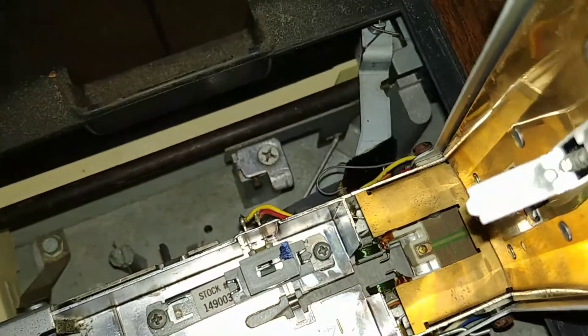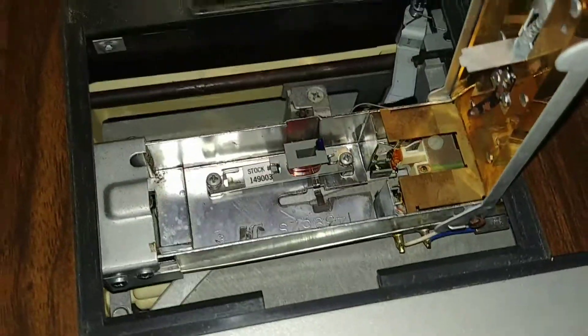It's kind of cool. I like how you can replace the cartridges without actually opening up the whole unit.